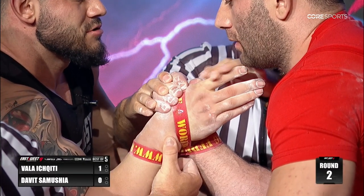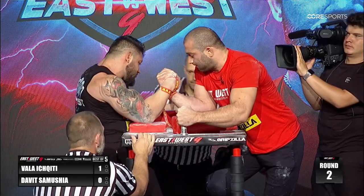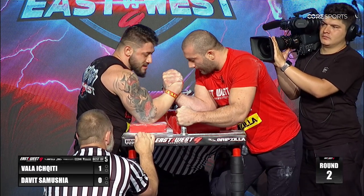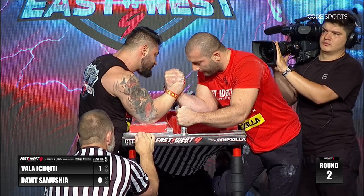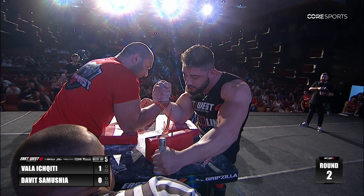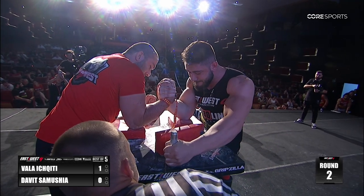Now — better position on the hand there from David Samusha. Digs in a little better now. Yeah, now he's got it, he's got it secured — the cup is better. He's trying to just bleed his opponent, and this can be game-changing. We know David Samusha has great endurance. He looks very uncomfortable there — still a great position, but he's being sucked deeper into that hook.